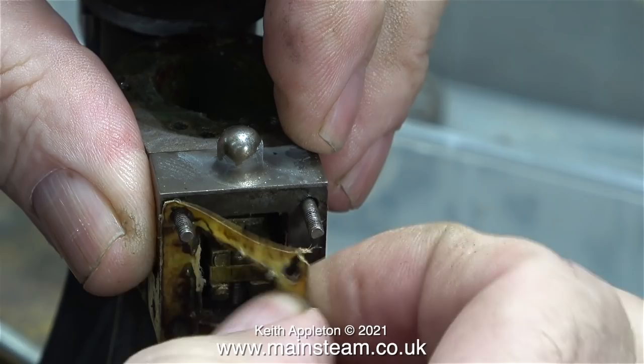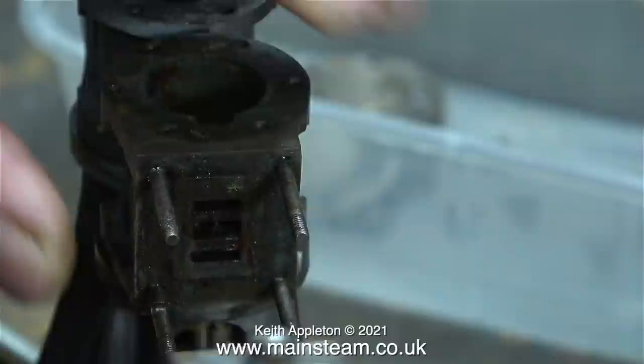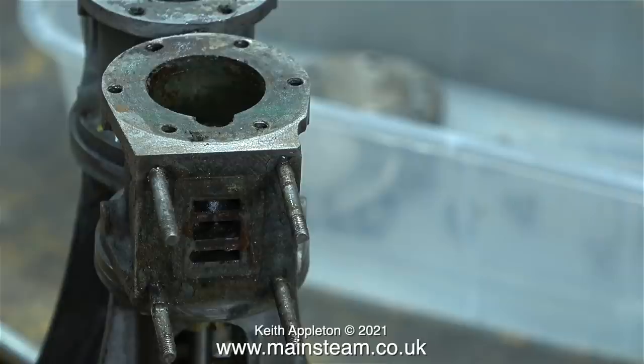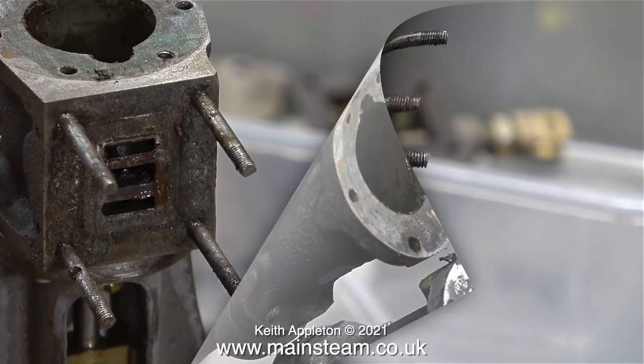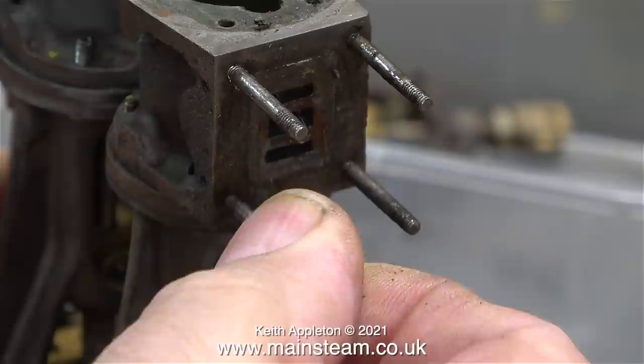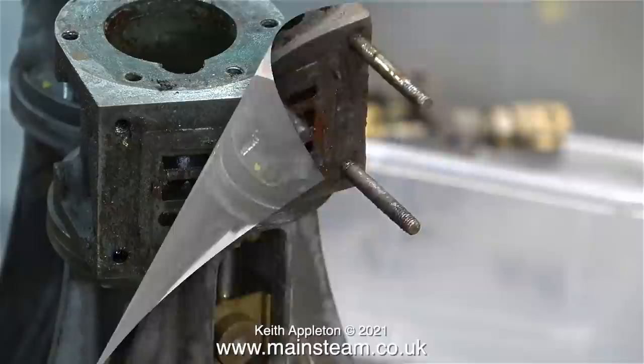In this clip I'm removing the steam chest cover followed by this really poor gasket, and it's straight into the bin with that. I've ordered some new studs from Stuart Models - they should arrive in the next couple of days. And it's just as well really: look at the chunk out of the bottom stud. Whoever crudely drilled these holes to mount the flange drilled all the way through the stud - almost. I removed them along with all the others; every stud was loose and I could just unscrew them by hand.